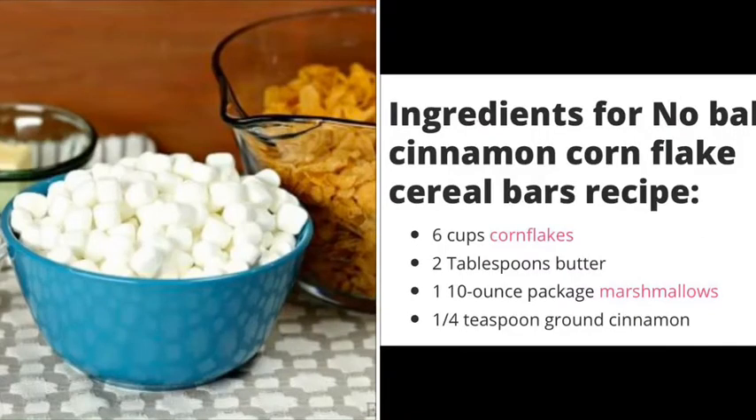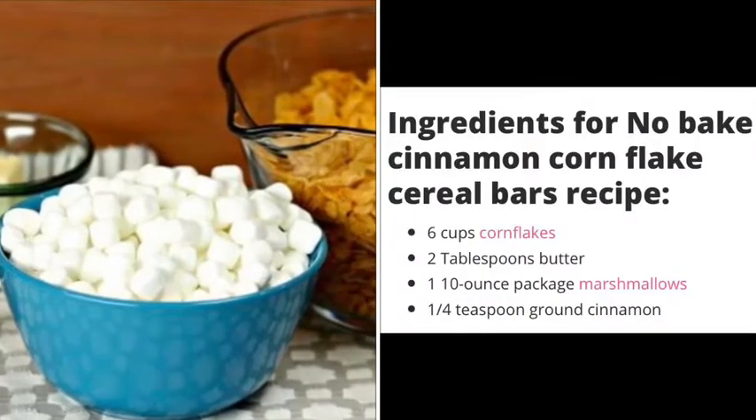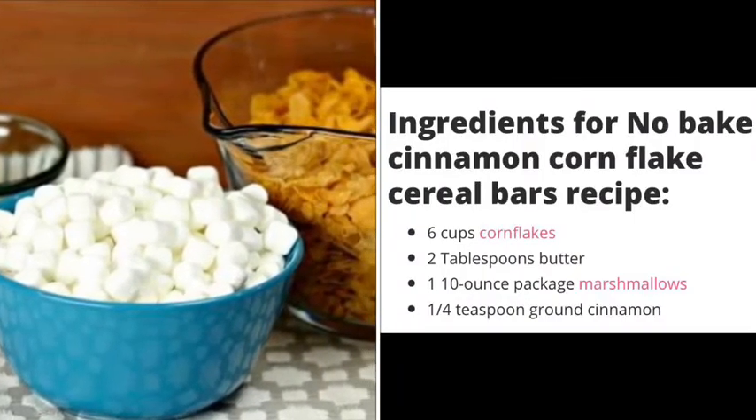These are the ingredients we need: six cups cornflakes, two tablespoons butter, one ten-ounce package of marshmallows, and one fourth teaspoon of ground cinnamon.